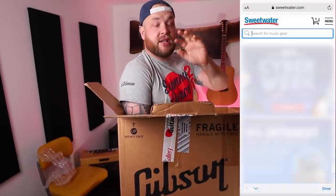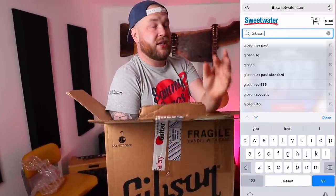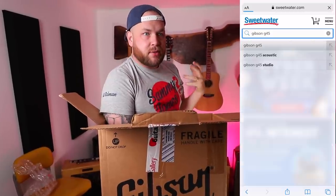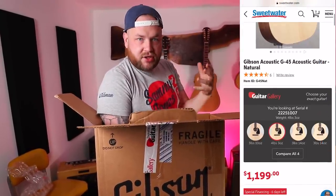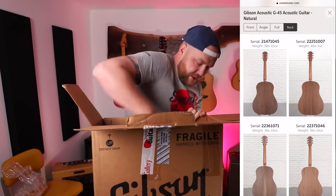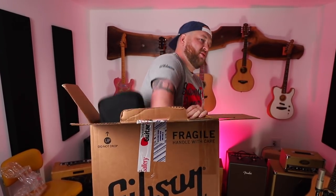This one came through using the Guitar Gallery on Sweetwater. The Guitar Gallery is an amazing tool. If you're nervous about buying a guitar online, it's one of the things that gives me the most peace — you get to see the actual guitar, the actual grain on the back, all of that stuff. Really cool, so check it out if you ever think about using Sweetwater.